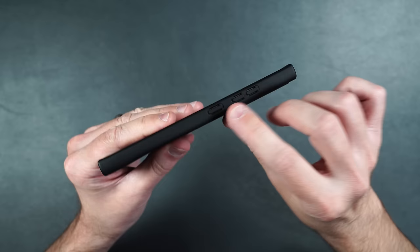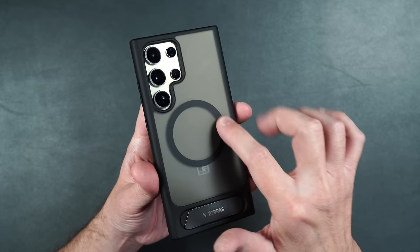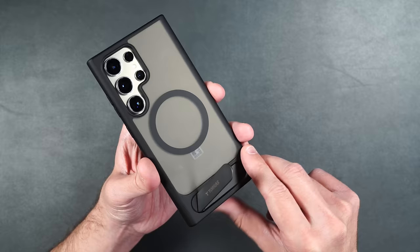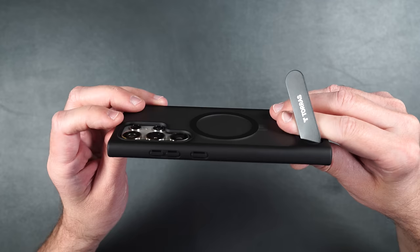We have the power button and volume buttons on the side. On the back, it's got a nice matte look with a MagSafe ring and metal kickstand that is super solid and does not feel flimsy — it stays in whatever position you want. We also have a raised edge around the cameras for protection.